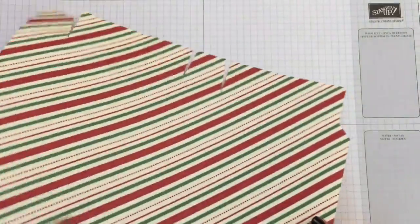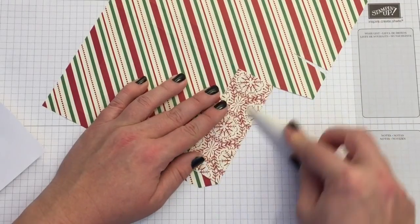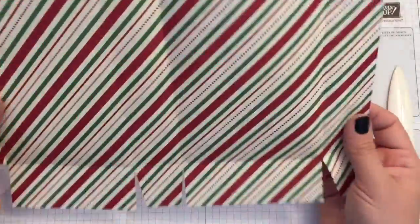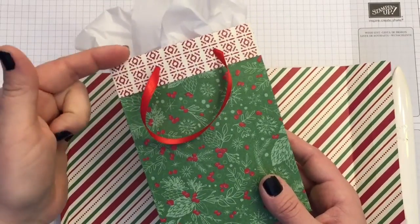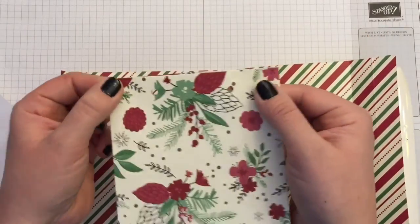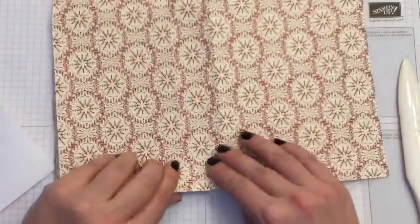Now all I need to do is fold the paper on the scored lines. Gently find the score line, and if you have a bone folder, use it — burnishing the line gives you a nice crisp fold. At the top, you have two options: you can fold it to the inside, which is more like standard store bags, or you can fold it to the outside. I like it on the outside, so I'll fold it that way.